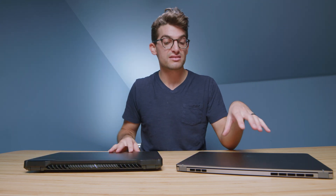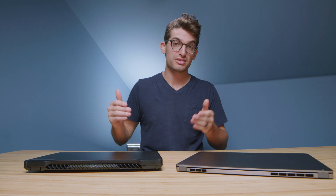This is a magnesium alloy laptop, and the other is aluminum — that's the key difference between the build materials.